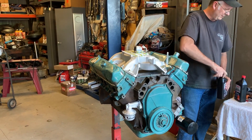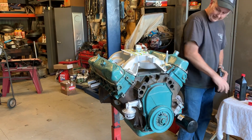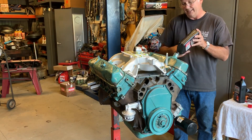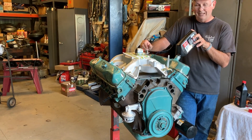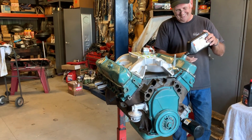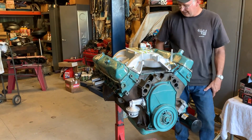How many quarts do you need to put in? I'm going to put four in plus the additive. It actually holds a little bit more, but for just priming it I don't need any more than that. Plus if we do find that there are any leaks, this is one less quart you have to clean up. Well, actually we don't have any more oil — this is our last one.